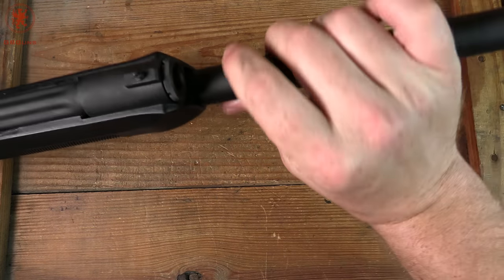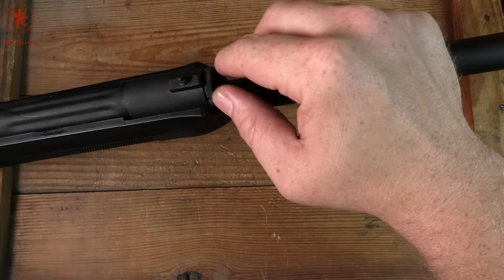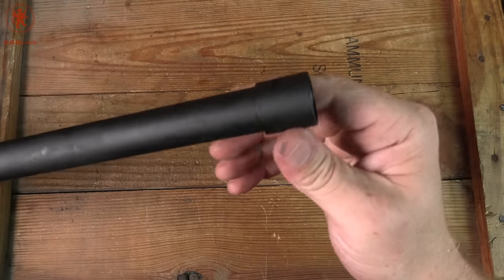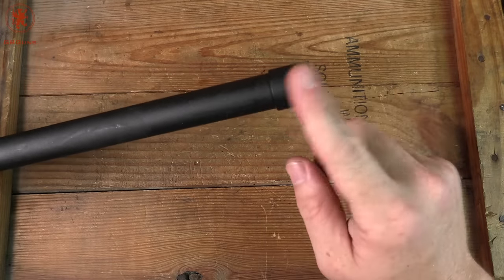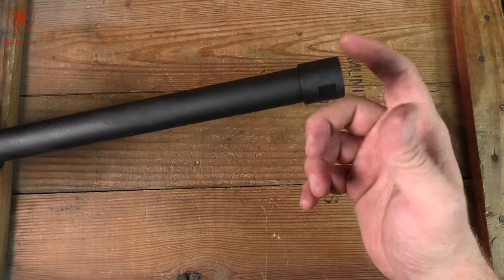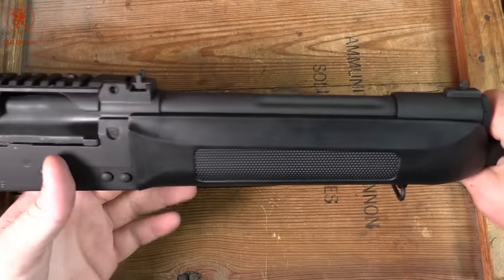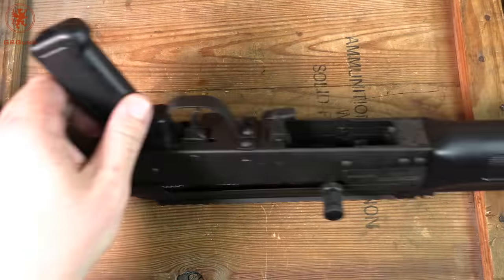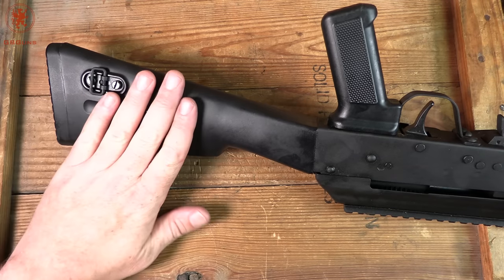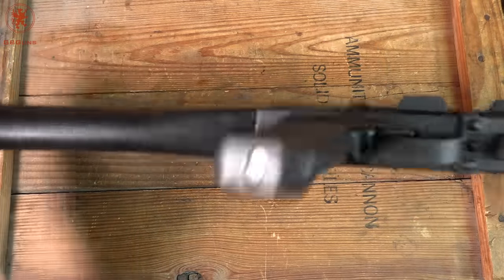We do have a 4-position adjustable gas block here. There's a detent you push in and the end is marked. Going to the end of the barrel — it is threaded and will take all of the Saiga chokes, brakes, etc. that you want to put on there. It also has a sling swivel on the bottom — a very small one — and a sling swivel on the left side of this classic AK-style stock.